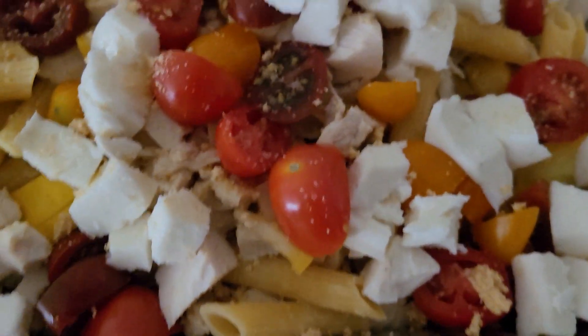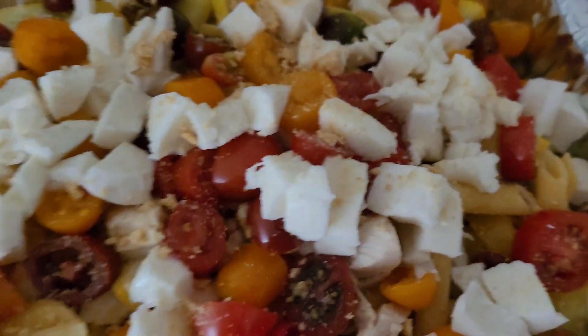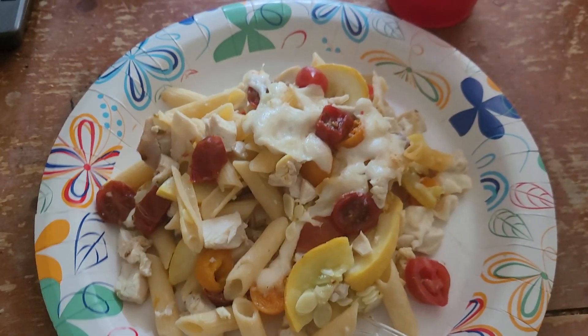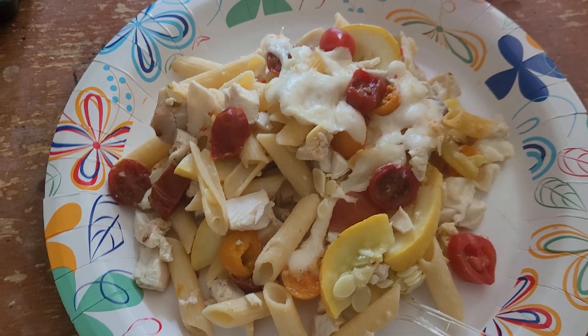And this is the gluten-free pasta, which I will tell you cooks better than regular pasta. I'll show you this when it's done. So this is what it looks like on the plate, and it's delicious.